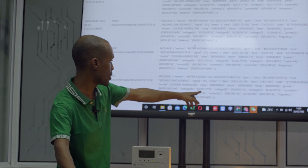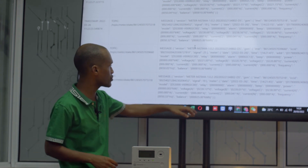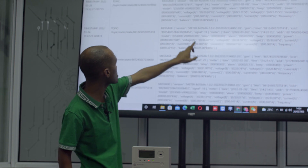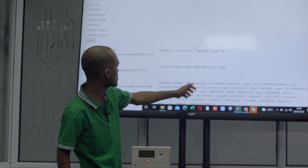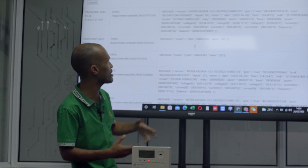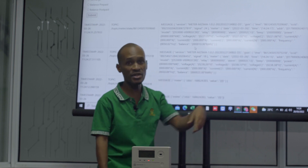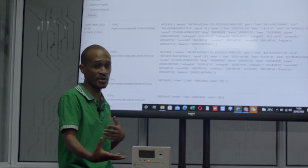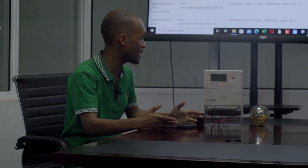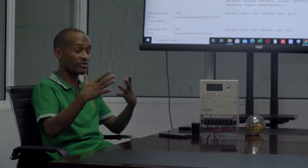So if I turn off this light, you will see that it will change — so let me just quickly turn off the light. Newer messages come from the top. Now the current being drawn is zero — that means there's nothing that is on in that particular household. So this is real-time information that is sent to the utility company, and using data, analytics, and reports, they can use this important information to make decisions.